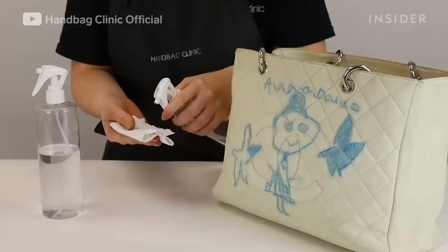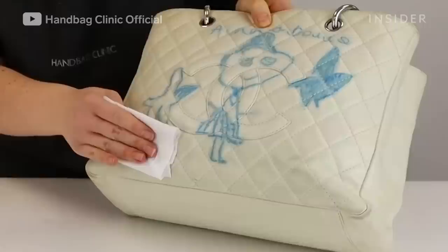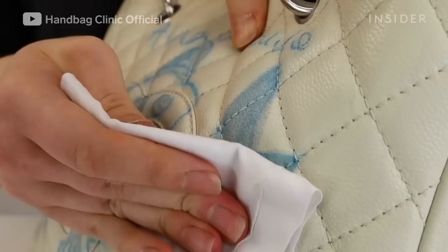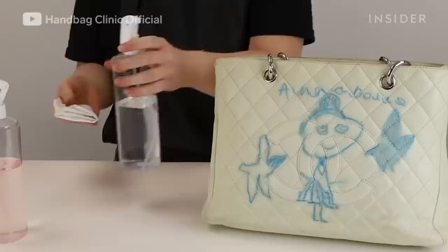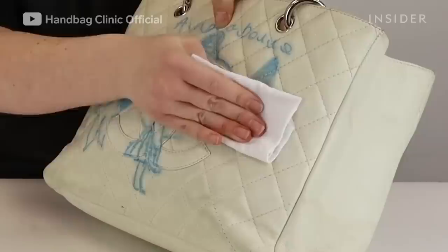We then use a range of products — some are solvent-based, which will help to dry out any areas that have absorbed additional oils. We also use products which have natural oils embedded in them, which will nourish areas that have dried, such as the corners or areas where the ink has been drawn out.